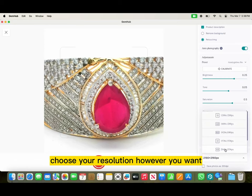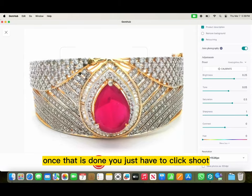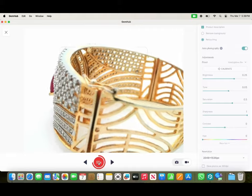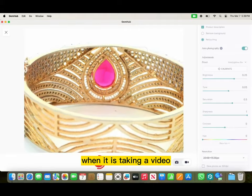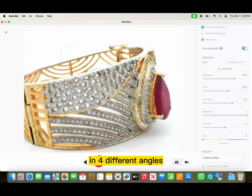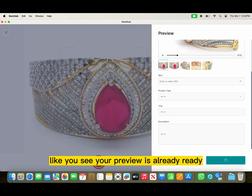Choose your resolution however you want based on where you want to post. Once that is done, you just have to click shoot. Here's your final result. When it is taking a video, the best part is that it automatically also takes photos in four different angles. Your preview is already ready.